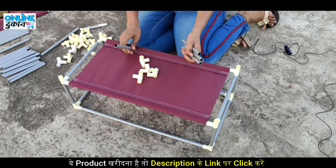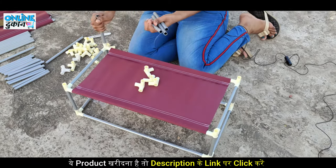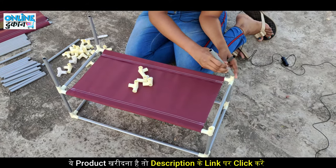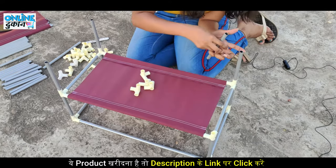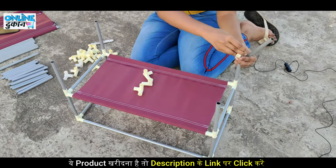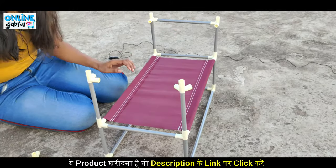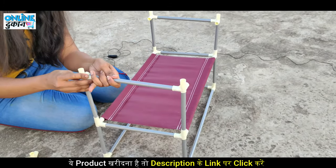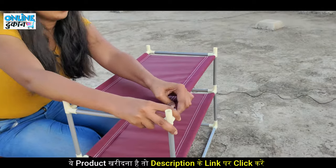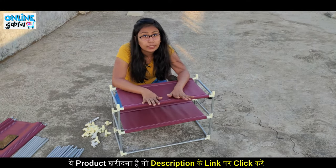Now repeat the same process on the other side. Keep in mind that the long part is always on the other side. We will continue making the same steps until all sections are complete.